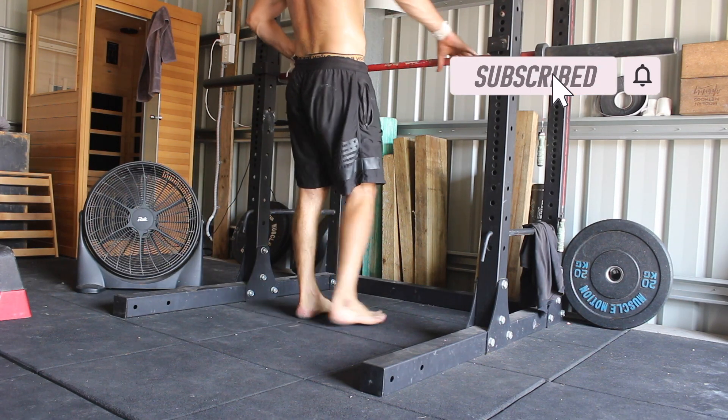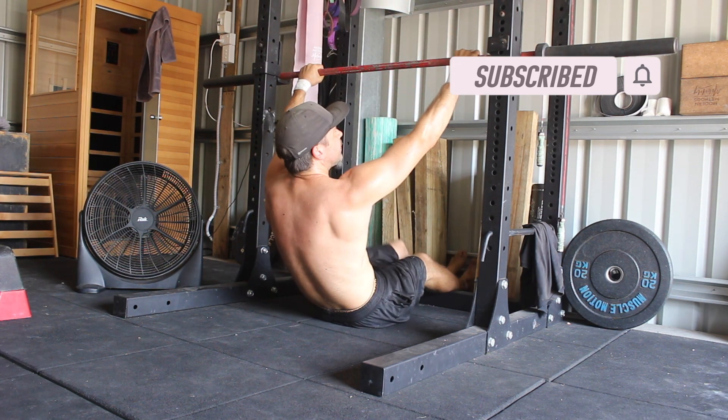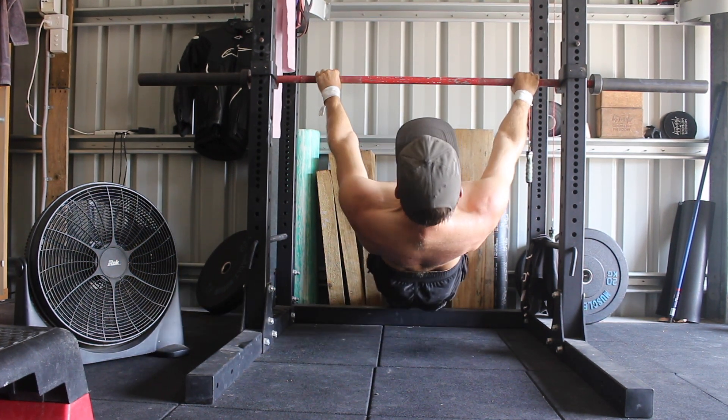Place a barbell in a squat rack at a height that allows you to perform the scapular rows with good form. The lower the bar, the harder the movement. Sit under the bar and grip it with a pronated grip, palms facing down.